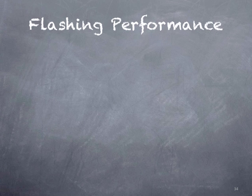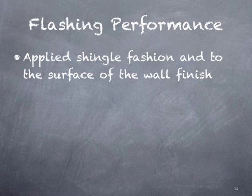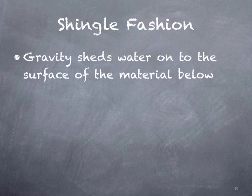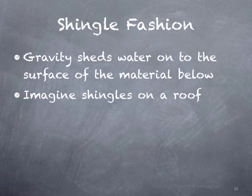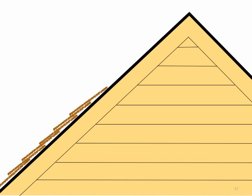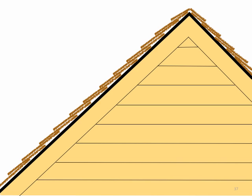Now let's talk about the flashing performance expected by the code. It must be applied shingle fashion and extend to the surface of the wall finish, and it must simply prevent the entry of water — that's what the flashing has to do to be code compliant. Shingle fashion means gravity is going to shed water onto the surface of the material below. Imagine shingles on a roof: from the bottom working up, with each shingle going on top of the one below. This allows water to start from the top and, as it drains down, it's always staying on the surface of the shingle below.